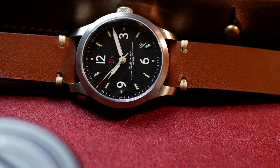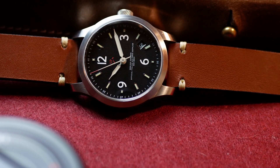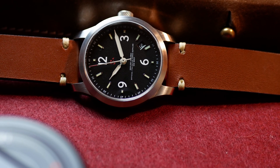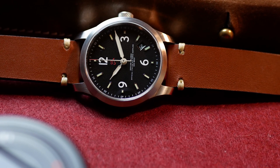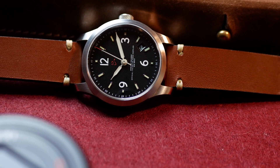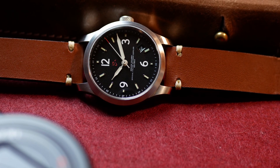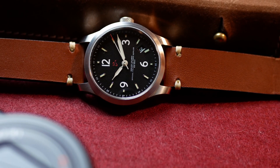This watch represents something different in the world of horology — not simply a watch created by an enthusiast. Inside this watch you can see all the heart that Francesco Calamai put into designing and producing it. The dial immediately draws attention with the classic 3, 6, 9, 12 layout, reminiscent of exploration and military watches.